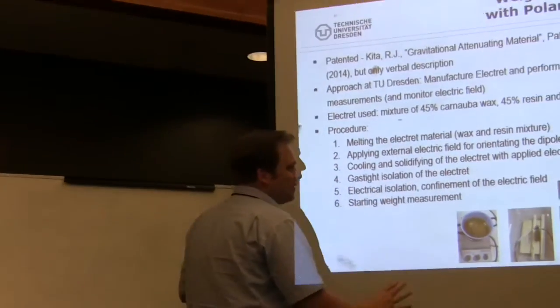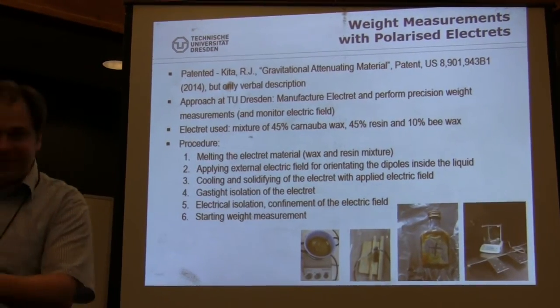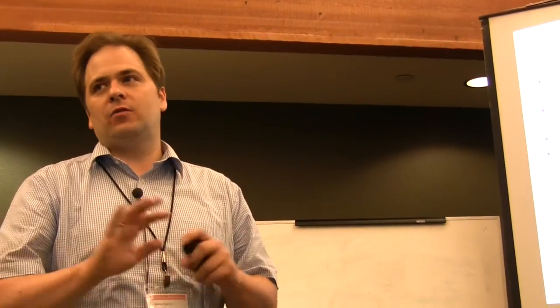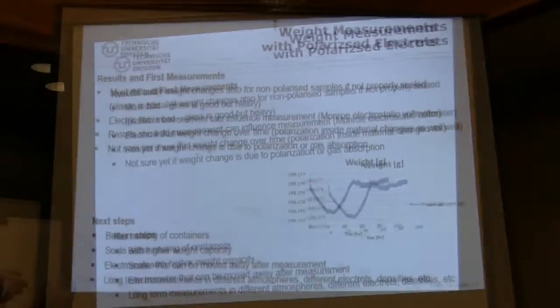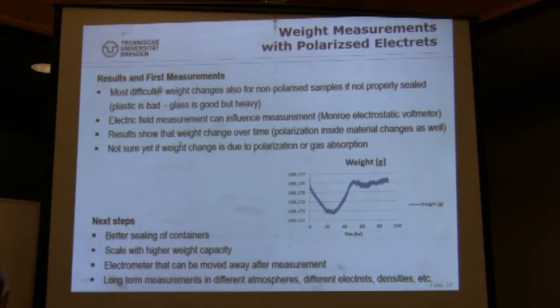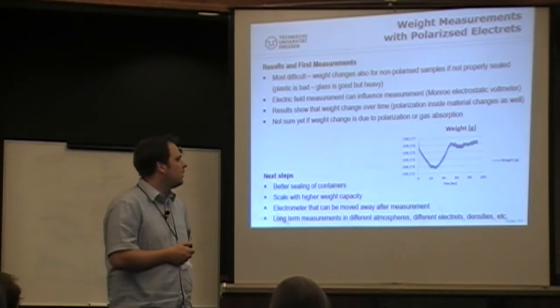The best seal we found so far was a little bottle from the local supermarket — we transformed it into an electret container with a metal cap. Every kind of epoxy seal is permeable to gas. The smallest effect came from a glass container with a metal cap and a very thin layer of epoxy to completely seal it off. I had a paper at the JPC just some weeks ago, so you can read everything we did there.